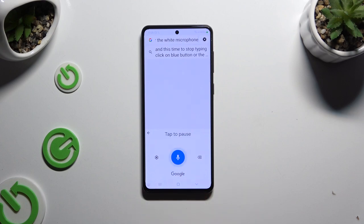To go back to your standard keyboard, click the arrow at the top left corner.